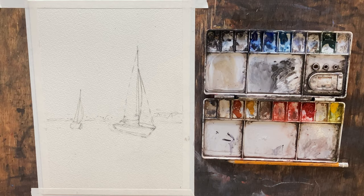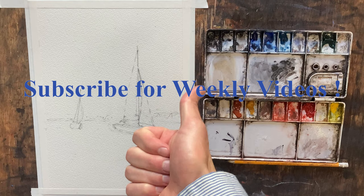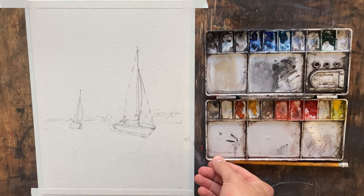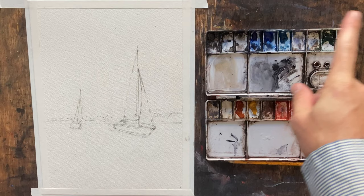Good afternoon and welcome to John Box Watercolor. Today we're going to be painting a seascape, but before we get started, if you wouldn't mind giving this video a thumbs up, and if you like what you see consider subscribing. I'm going to have three to four new videos coming out per week, and all of these demos are for sale in my store. So let's go ahead and get into it.